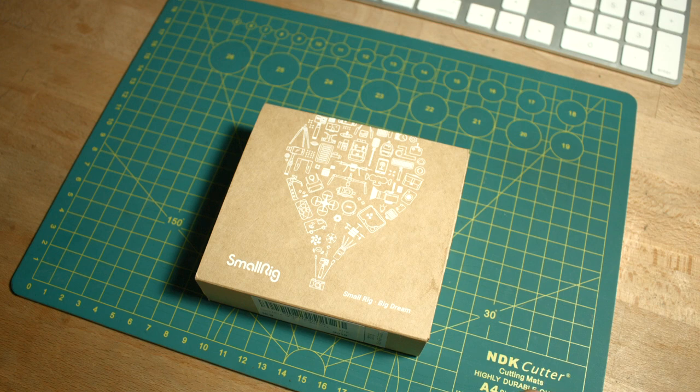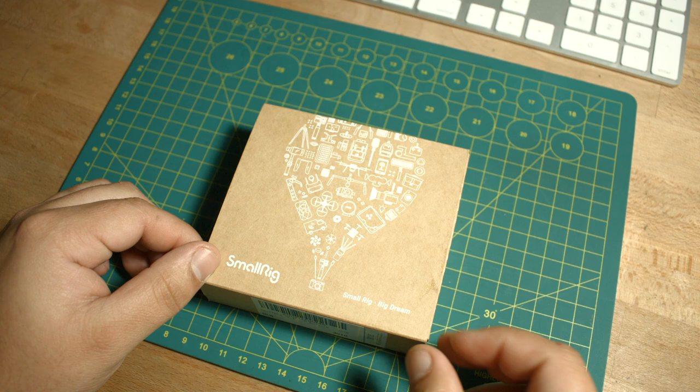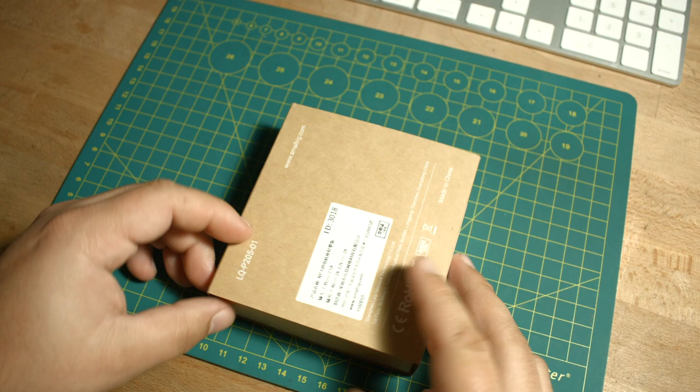Today I'm going to be doing an unboxing of the SmallRig NPF battery plate. Here is the little box — really simple. Let's go ahead and open this.